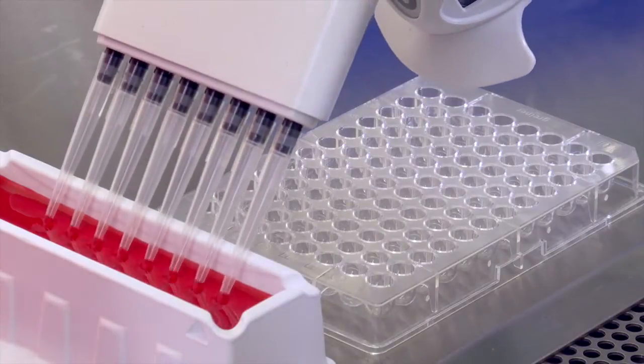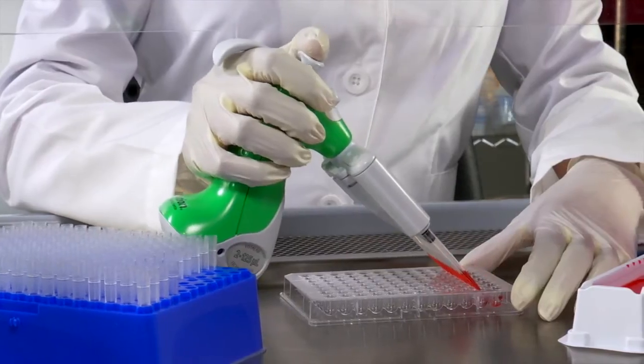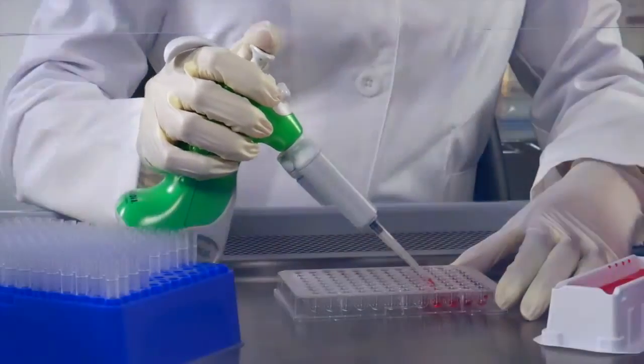Ovation's lightweight, ergonomic body provides ultimate comfort, especially with repetitive pipetting, and the adjustable hook allows you to guide the Ovation without the need for a tight grip.